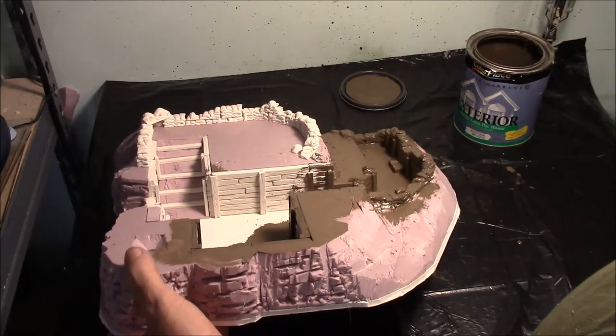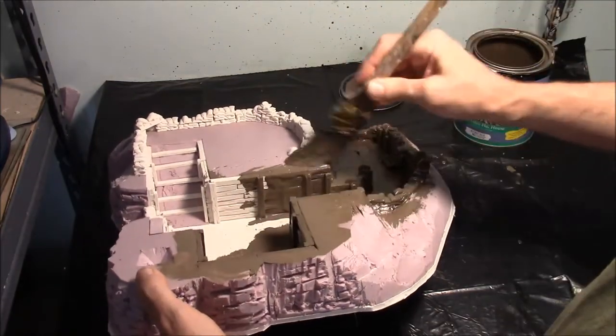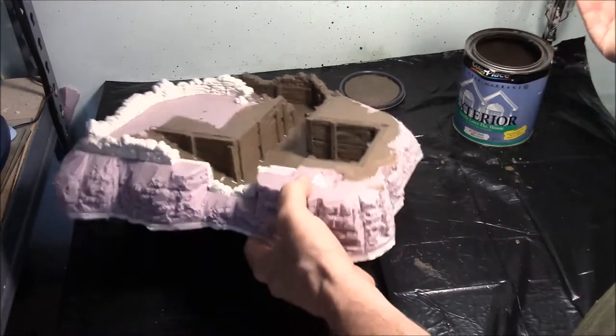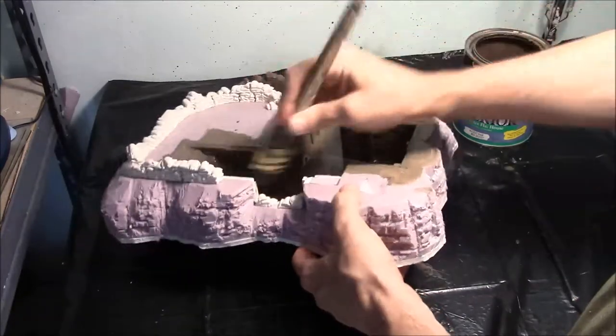We're just continuing to paint everything, covering everything — sandbags and all, this whole thing. One of the reasons I'm painting the inside first is that I can grab onto the outside where my thumb is without getting paint all over my hand.